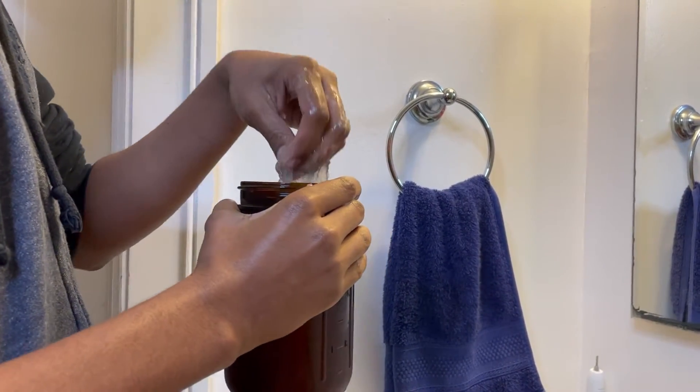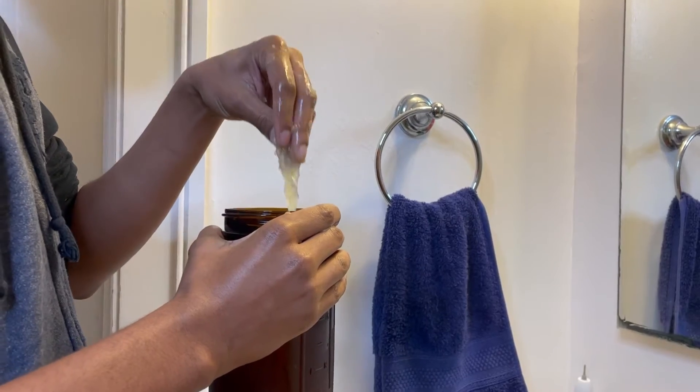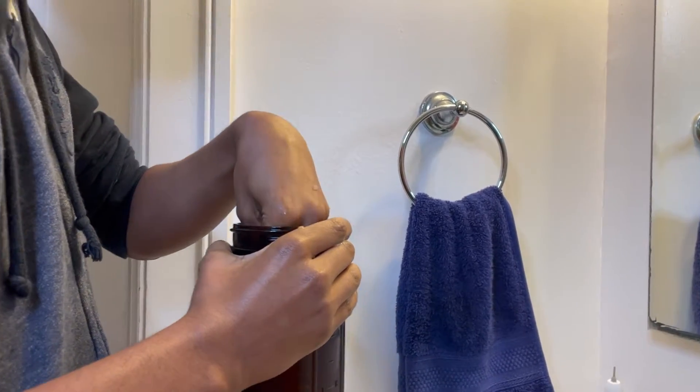Hey, loved ones. Welcome. Today, I'm going to show you how I make organic aloe vera gel at home. First lesson: don't spill it in your eye during application. Let's get started.